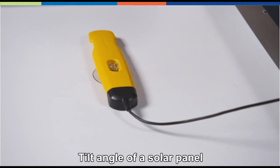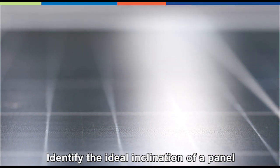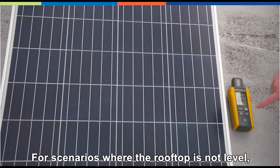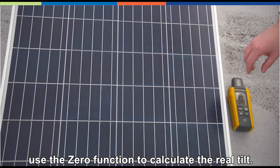Tilt angle of a solar panel is important to maximize efficiency. Identify the ideal inclination of a panel by enabling the tilt function. For scenarios where the rooftop is not level, use the zero function to calculate the real tilt.